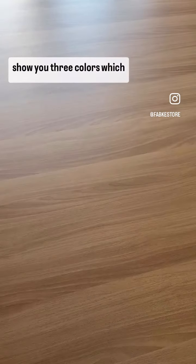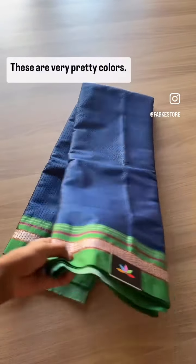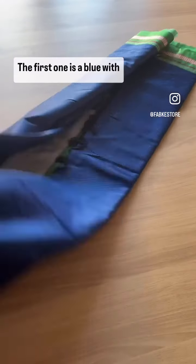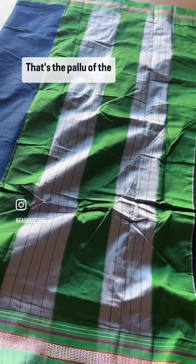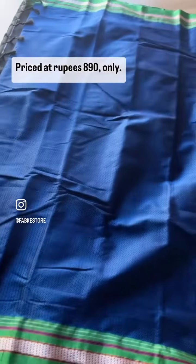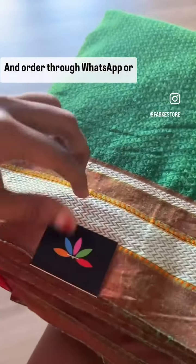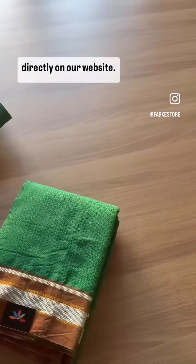In this video I'm going to show you three colors available in the blended cotton kun sarees. These are very pretty colors. The first one is a blue with green — that's the pallu of the saree. You can see how it is very simple and elegant. The saree is priced at rupees 8.90 only and we have just one piece in each color. If you like it, please take a screenshot and order through WhatsApp or directly on our website.